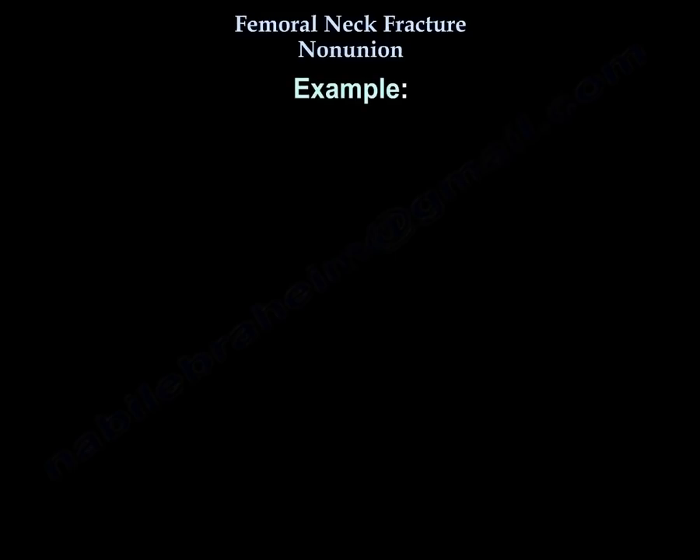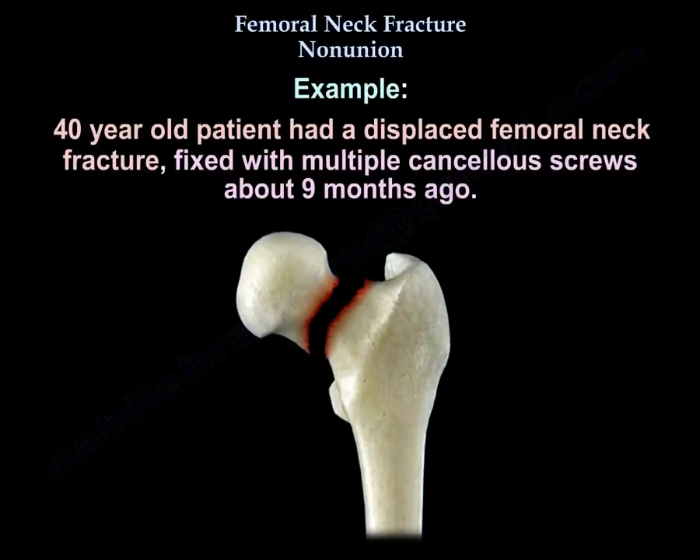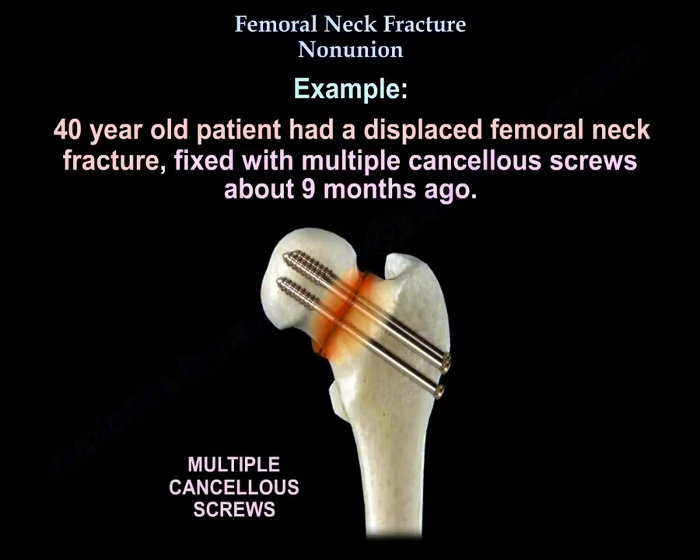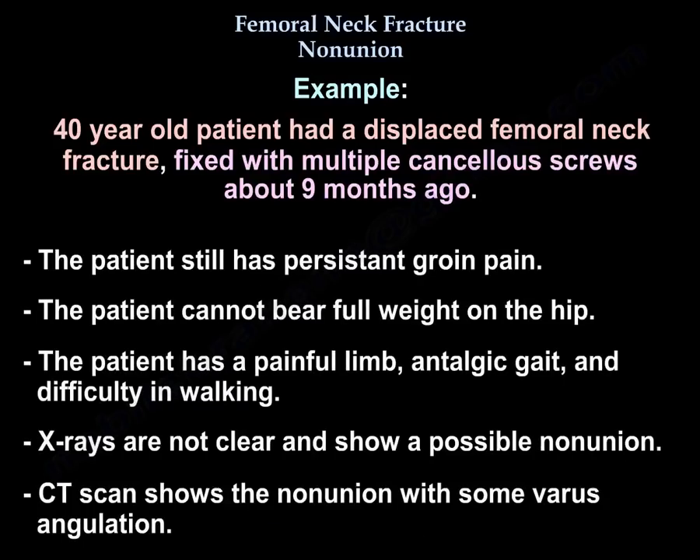Let's start with an example. The patient is 40 years old and had a displaced femoral neck fracture fixed with multiple cancellous screws about 9 months ago. The patient still has persistent groin pain, cannot bear full weight on the hip, and presents with a painful limp, antalgic gait, and difficulty walking. The X-rays show possible non-union, and a CT scan confirms non-union with some varus angulation.